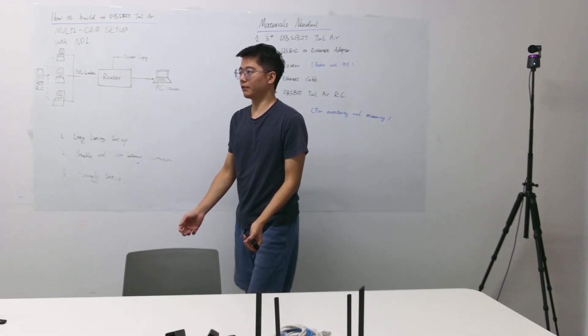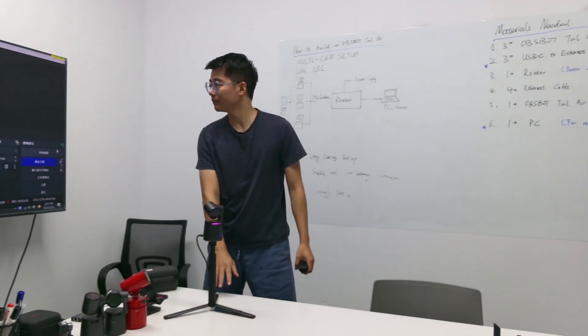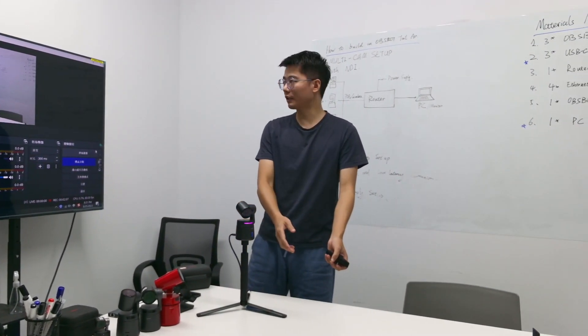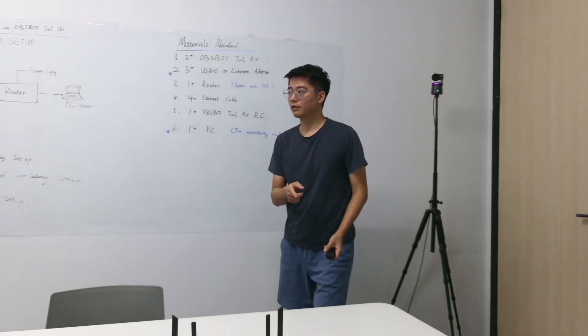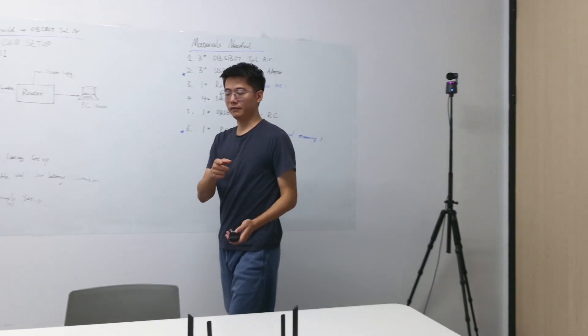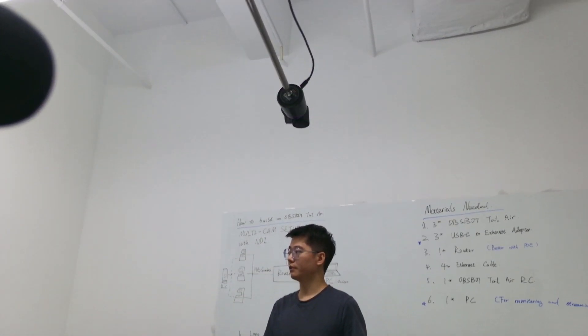I'm using three Osbite Tailwear cameras to shoot this video. Here's the first one — Osbite Tailwear for close-up view. The camera now is checking me, it's the main camera, and I still have one more on top here.